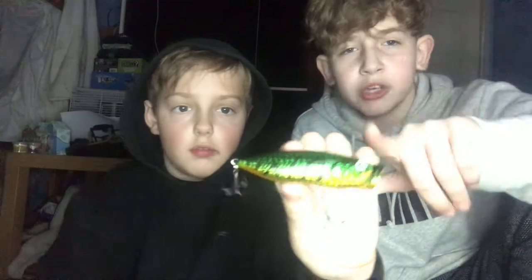We have a nicely coloured little crank bait that has a rattle inside of it. Then I'm going to be using this top water popper for chub. And last but not least, we have a little crank bait. We will be doing videos with these, but now we're going to head over to the little tackle boxes.